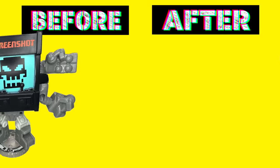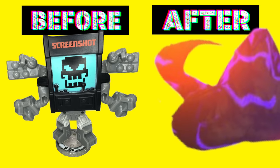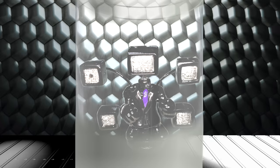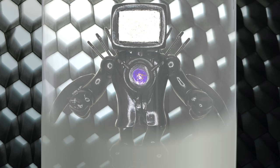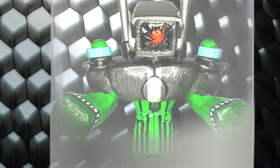In today's video, we'll attempt to make Warrior No. 7 in our Custom Skibidi Toilet Series. With each of these new Skibidi Warriors that I create, I have one objective in mind: Destroy G-Man Toilet.